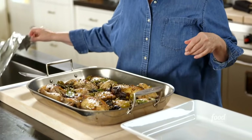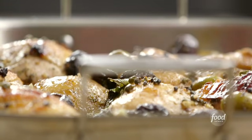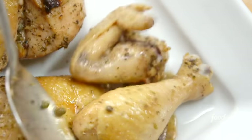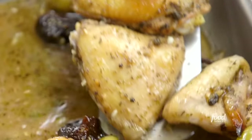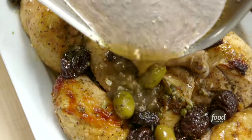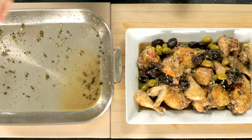The Chicken Marbella has rested — it smells so good, all that garlic and spices. Look how good that looks! First I'm going to take the bay leaves out and toss them, because you don't want to serve bay leaves. Now I'll put it on a serving platter — big pieces on first, then smaller pieces around it. Trust me, your friends are going to love it and they'll never know how easy it was to make. I have to try an olive — incredible.